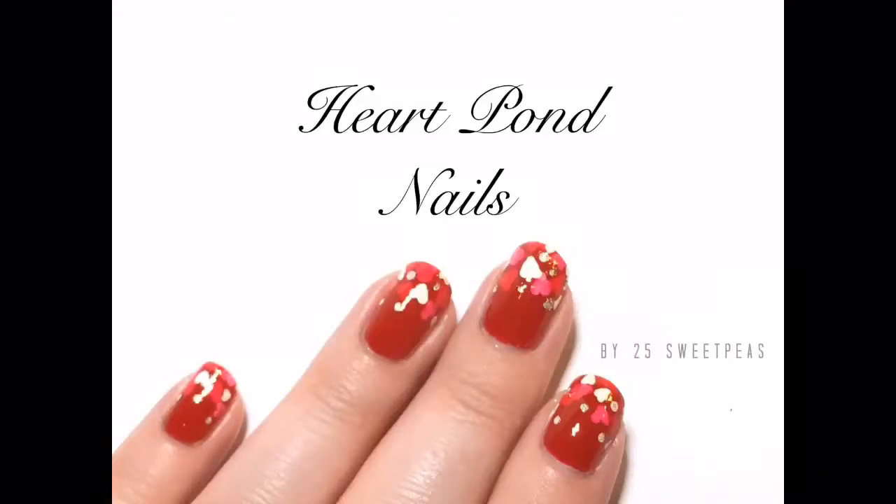Hey guys, welcome back to 25 Sweet Peas. So today I have a pretty simple look for you. It is a Heart Pond Nail Art Manny.